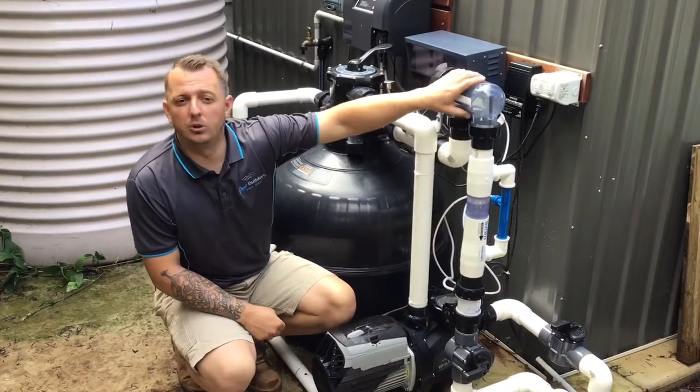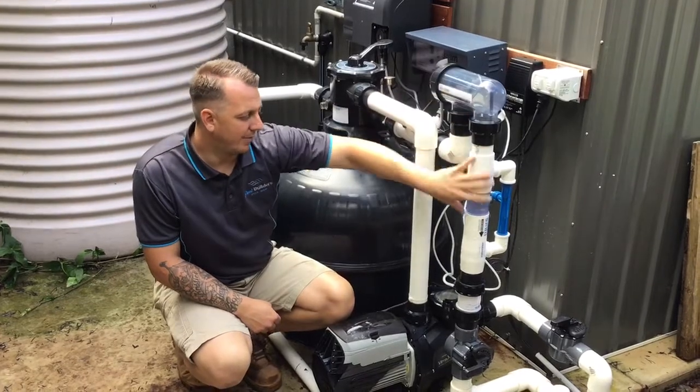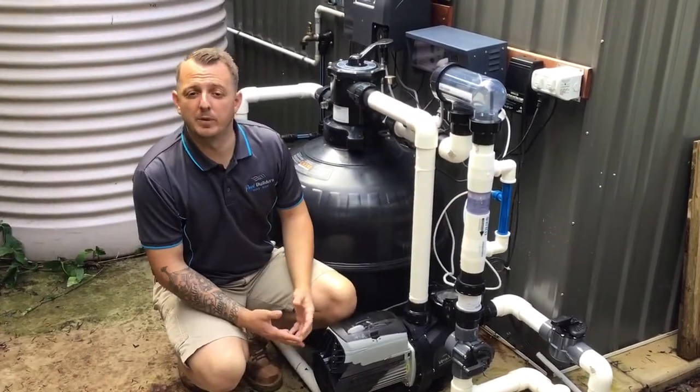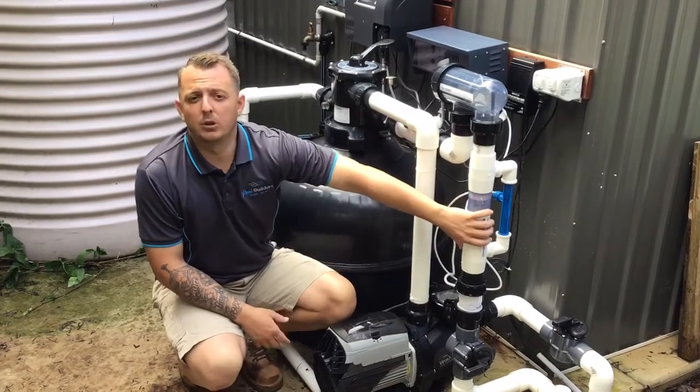So we're running a very low chlorine residual, as low as we can get it down to, and running our secondary sanitation. In theory, creating essentially fresh water for the pool with the magnesium chloride as well.